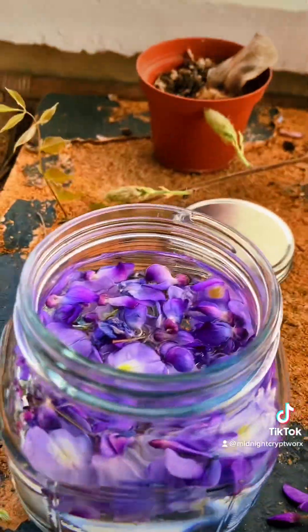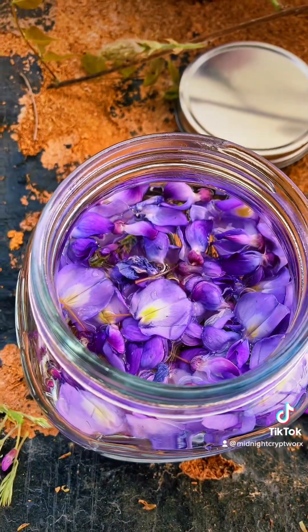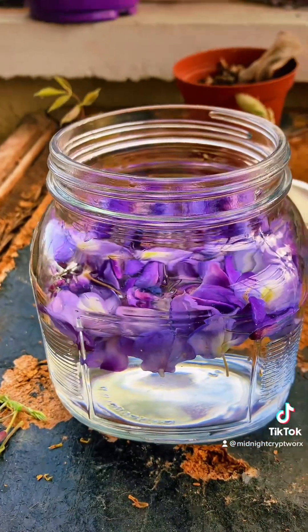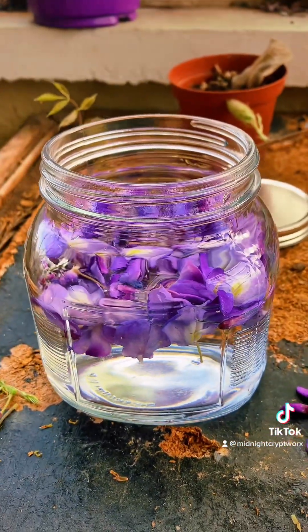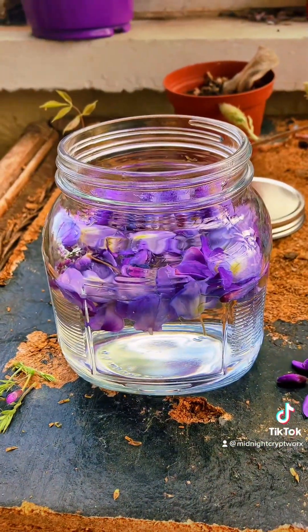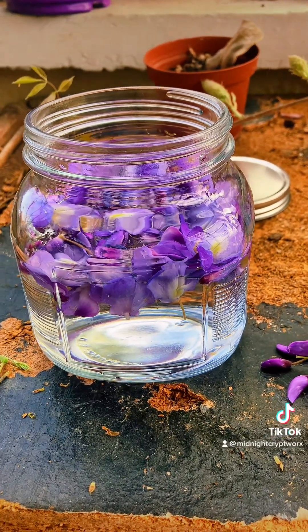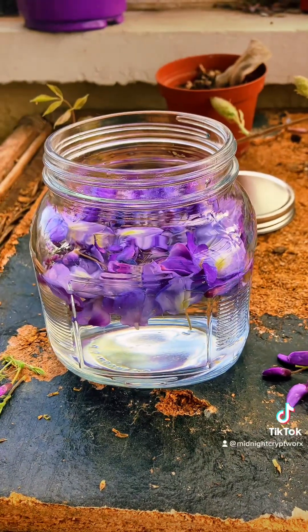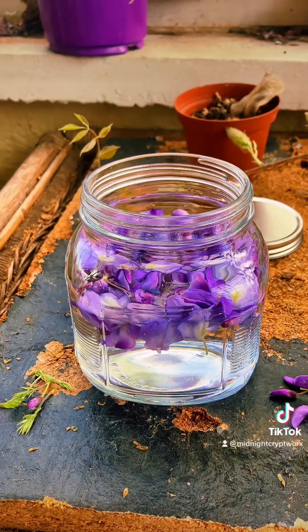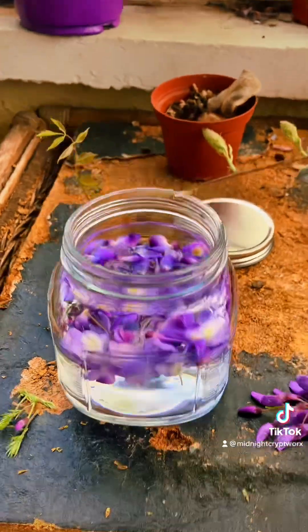Aren't these colors gorgeous? Oh my gosh. So again, water infusions do not last as long as oil. I'd probably be using this for maybe a week, maybe two weeks — it depends on how it looks and smells. It will have a very potent smell, like the fragrance of the flower for a while, but once it starts to get a little spoiled, that's when you know it's getting a little bad.